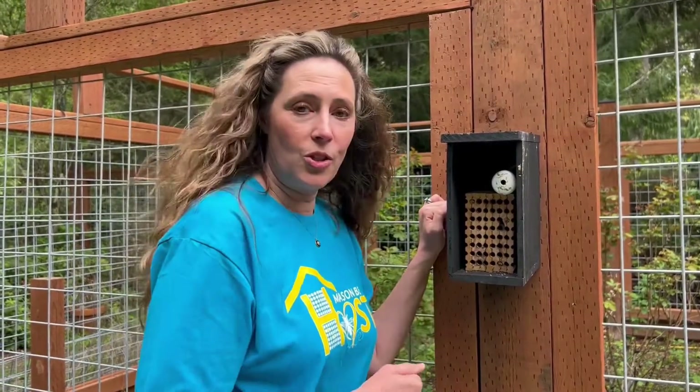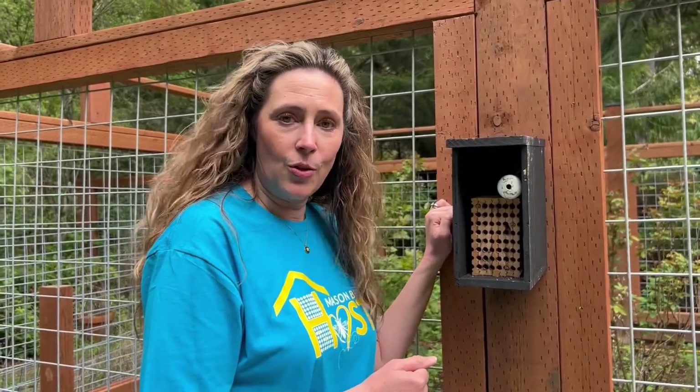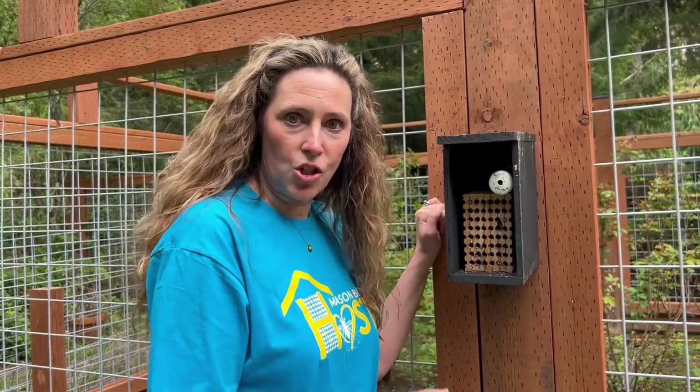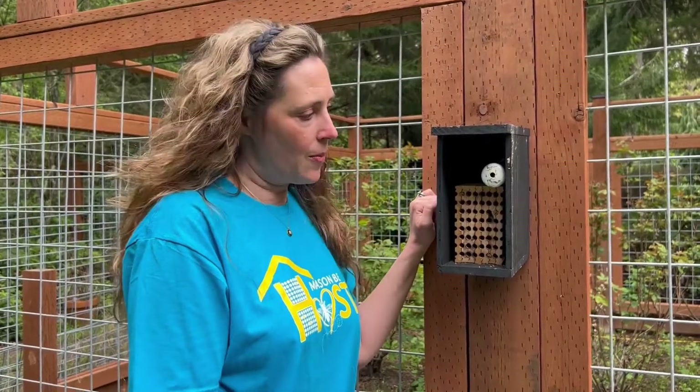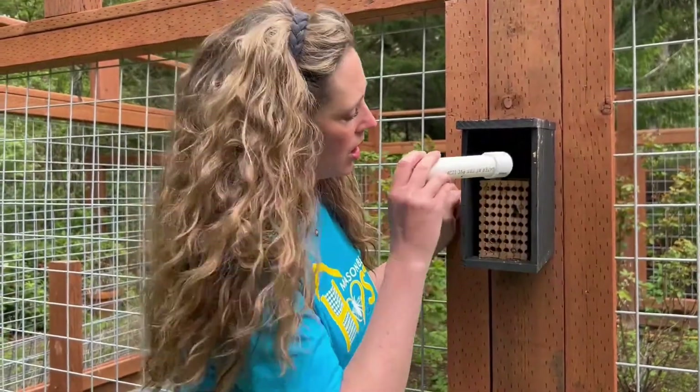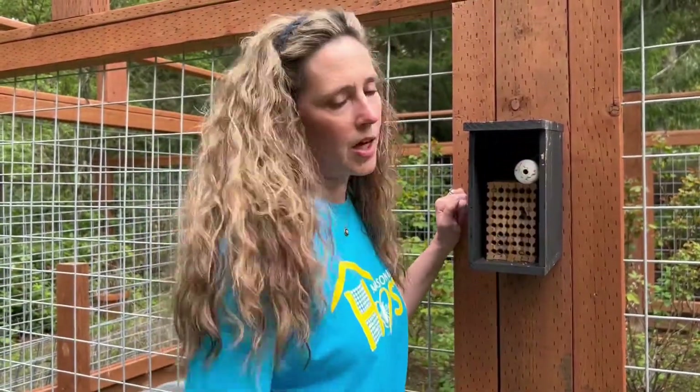So don't worry about it. If you opened your tube, examined everything, and you notice there are empty cocoons and everyone has emerged, then that's what they're doing. I just wanted to do a quick video today to show you how to check on your bees, examine the tube, and make sure there's nothing blocking it since empty cocoons can block the hole as they crawl out. Give me a call if you have any questions, or pop me an email at info@rentmasonbees.com. Check our YouTube channel and website at rentmasonbees for more videos. Happy pollinating, bye!